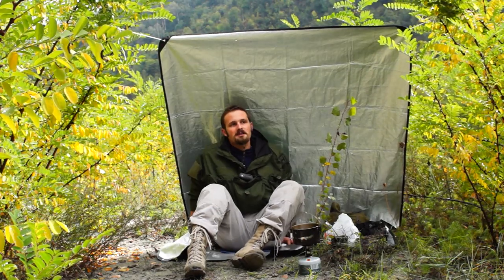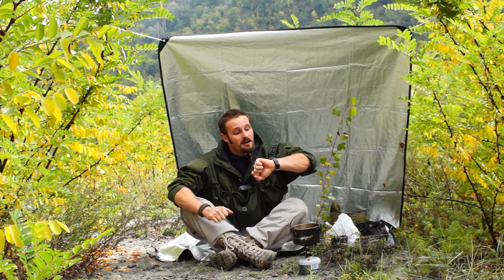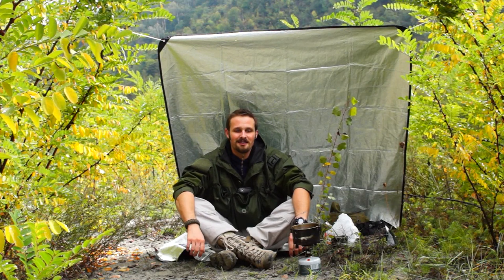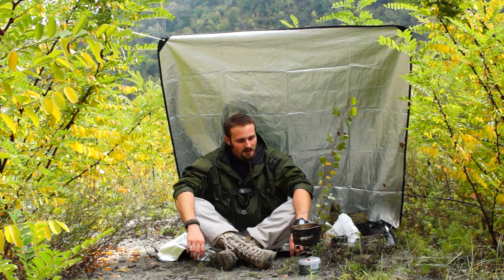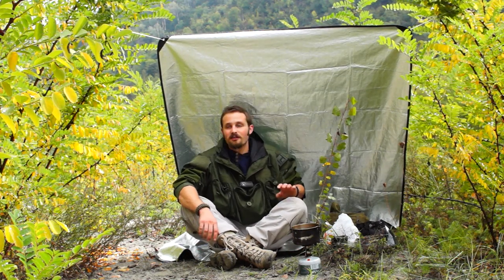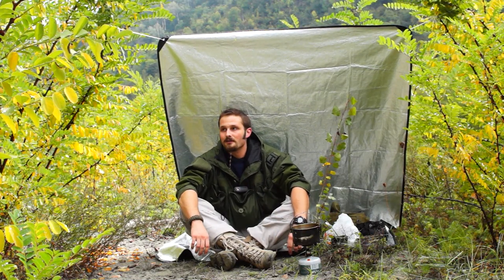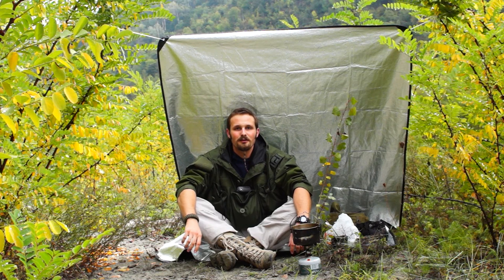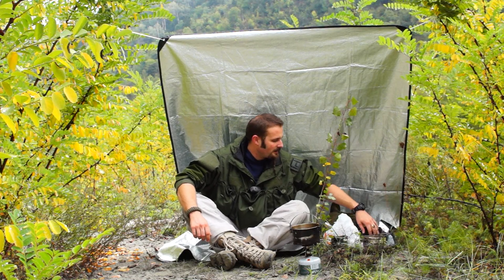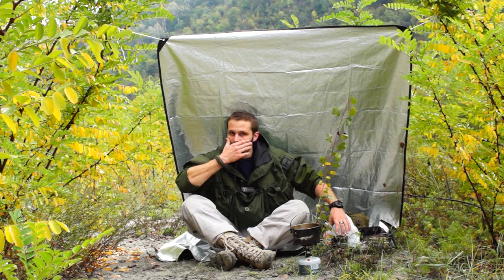Hi guys! Today I'm not in the middle of the woods trying to shoot three or four videos before my appointment for shooting Vikings reenactment training. I only found this place near a river, and there are people walking around, so I'll try to keep a low profile. As I'm finishing the meal I've prepared on the first video, I'm going to make a coffee.